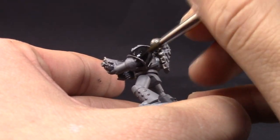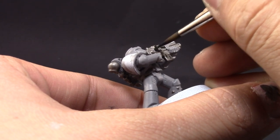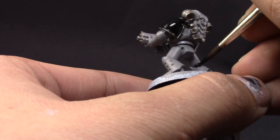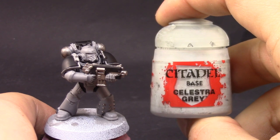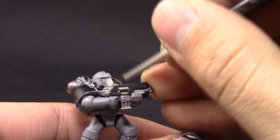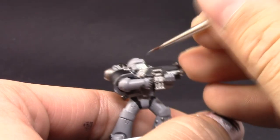Here I'm using Vallejo Model Color black and painting the shoulder pads and all the details in between the joints of the armor. Basically all of the places that might be silver on other chapters are pretty much black on Carcharodons. Next I'm going to use Celestra Grey to base coat the places I want to be white — which is just the faceplate on the helmet. As always, make sure to use thin layers.